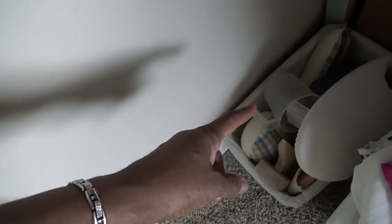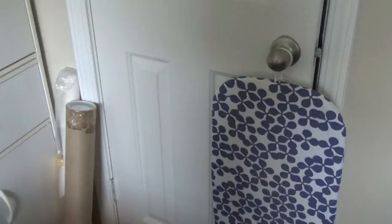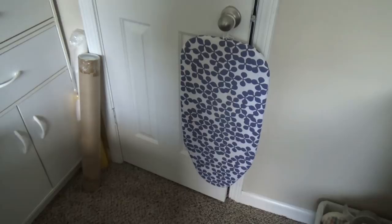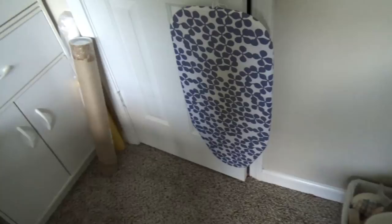This basket has my sewing ham, pressing ham, sleeve ham, a tailor's clapper, and things you use when pressing. I have tracing paper for tracing out patterns. This little ironing board is very handy — I can use it instead of setting up my big ironing board, especially when pressing seams during my sewing process.